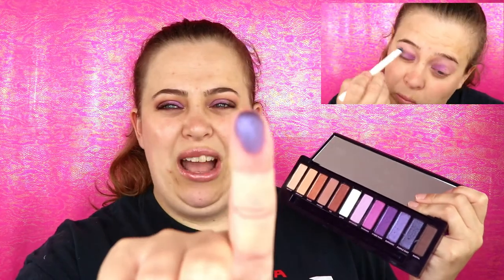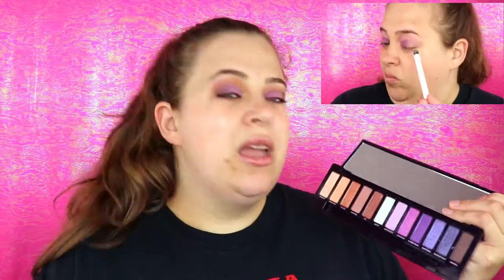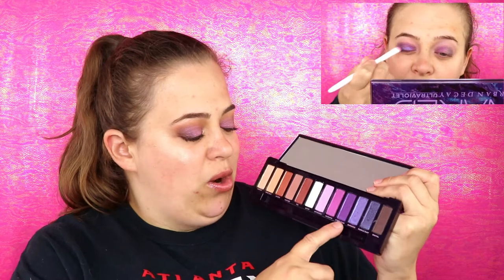I went in with Purple Dust — it's supposed to be a dark shimmer shade. You can see it's really pretty on the finger, but when I was blending it on the outer corner it came off a little more matte. It was a messy shade. I do have little demos going on here so you can kind of see what was happening.